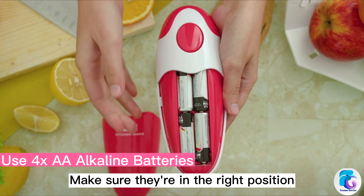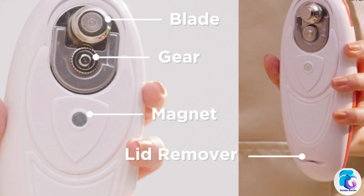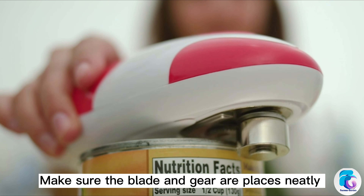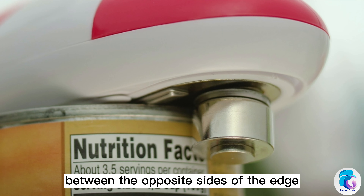Make sure they're in the right position. Place it on the top of your lid. Make sure the blade and gear are placed neatly between the opposite sides of the edge.